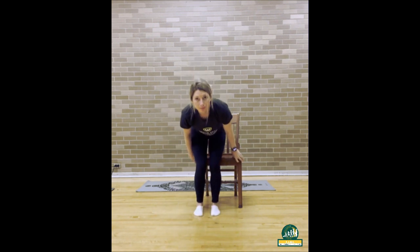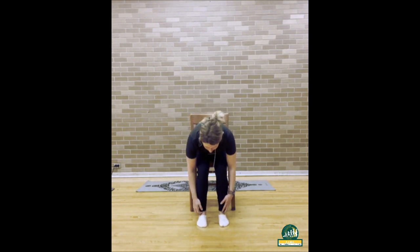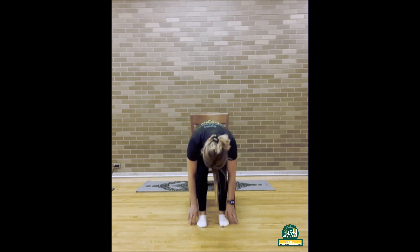Sit back on your chair and slowly bend until your chest is resting on your thighs and rest your arms down towards the floor. Take a deep breath in. Exhale it back out. Inhale in one more time and exhale to slowly roll back up into a sitting position in your chair. Great job, everybody.